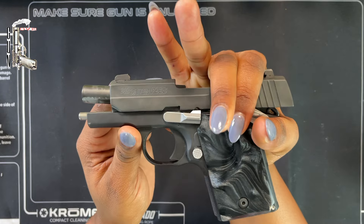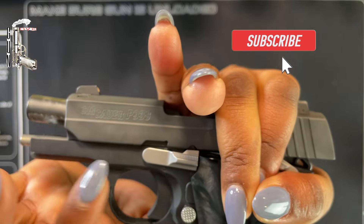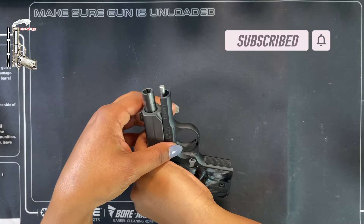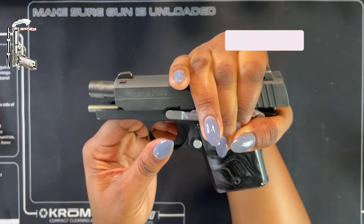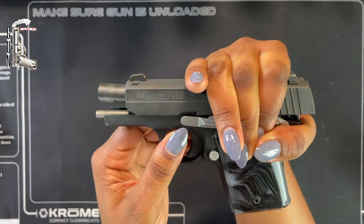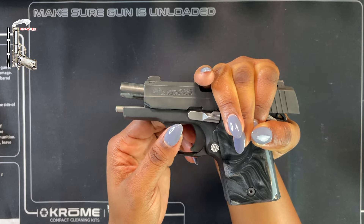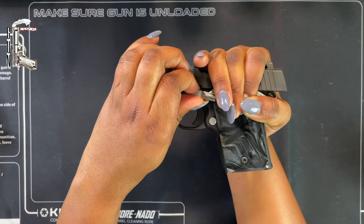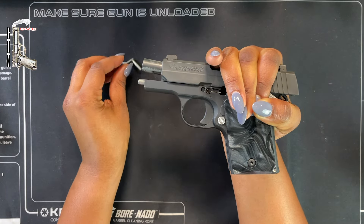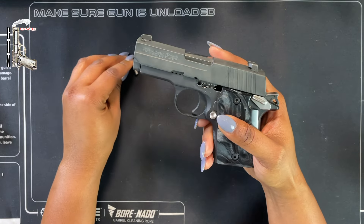This is lined up — there's a little hole and it makes a full circle. Now that I know it's lined up, I can depress this button on this side. It's not hard to push that button out. You'll see that the slide stop tab just starts to lift up — you should be able to just push it out. Sometimes if it doesn't come out, you can turn the gun over and maybe it'll fall out.